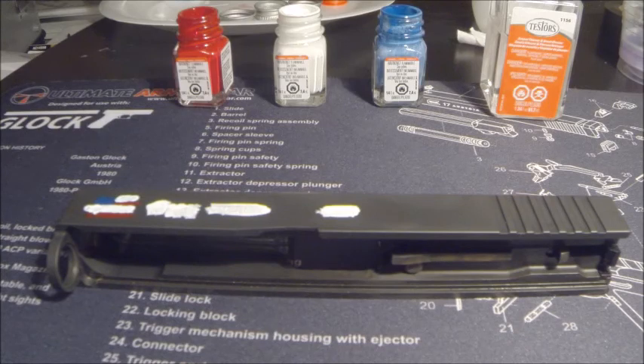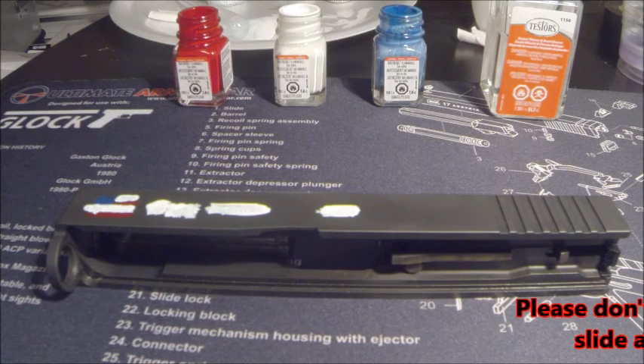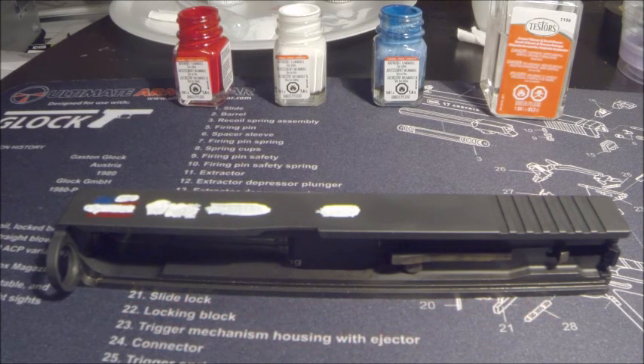Now I'm going to let that sit for a minute, then we're going to come back and wipe off the excess with the thinner. A word of caution: if you do use the blow dryer to heat it up to help it dry faster, the slide will get hot. So if you let it sit there for a long time under the blow dryer, do not just grab the slide — it will burn your hands possibly.